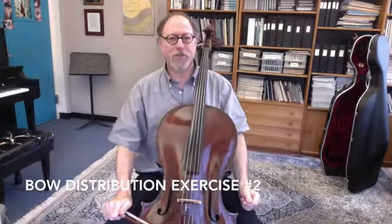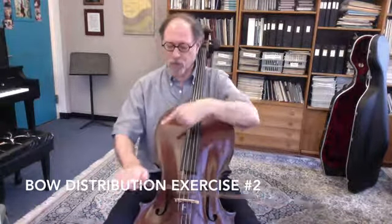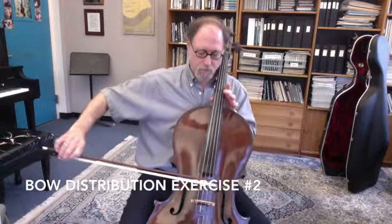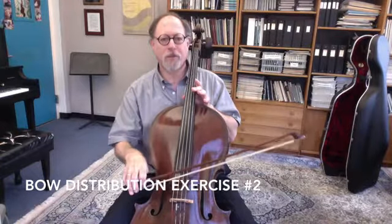The second bow distribution exercise is very similar to that first one with sixteenth notes at the tip produced by the lower arm, and the frog, of course, the upper arm.